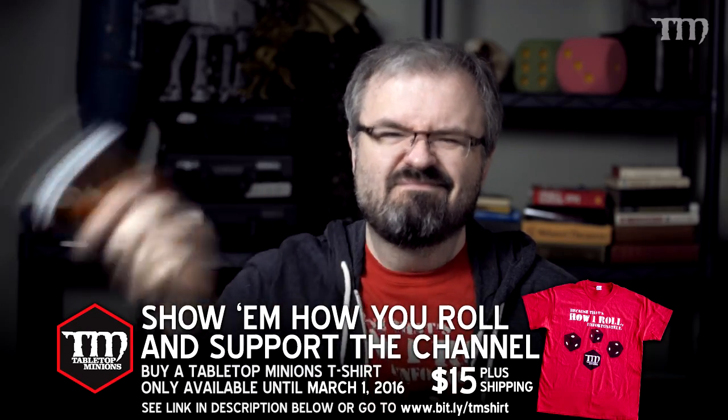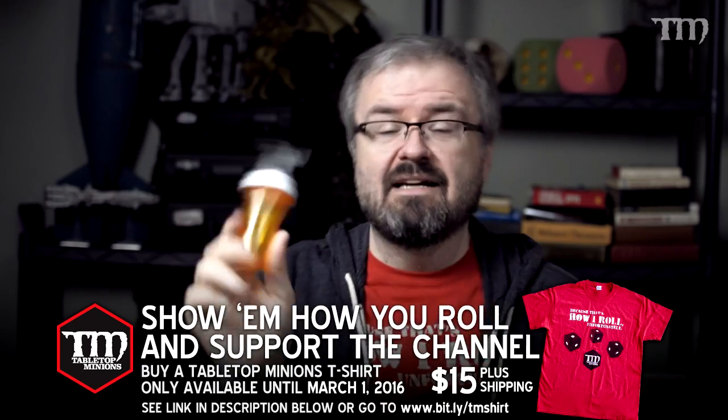Here's a glob of it that I keep around for mounting miniatures onto pill bottles, as I've mentioned in other videos. You take a ball about the size of a small gumball, stick it to your model, then take your pill bottle, dowel, paint pot, or whatever, and stick it on there. I like to twist it a little bit while pressing down.